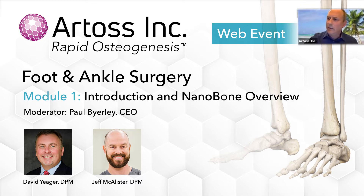We've got with us today Dr. David Yeager and Dr. Jeff McAllister as our panelists and presenters. But before we jump into the case presentations, I'd like to take a quick walk through some of the nanobone technology to give a little bit of background on how we got to this point with nanobone. I'm Paul Byerly, CEO and one of the co-founders of RTOS Inc. here in the U.S.